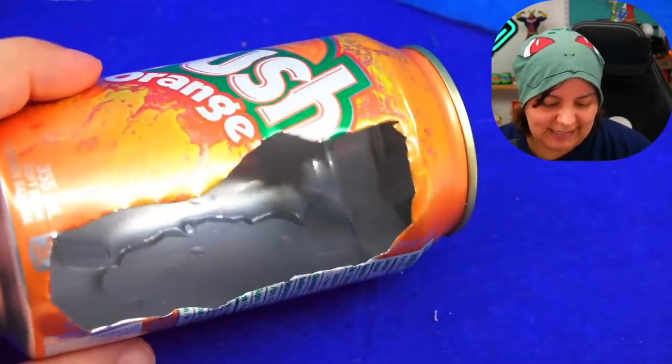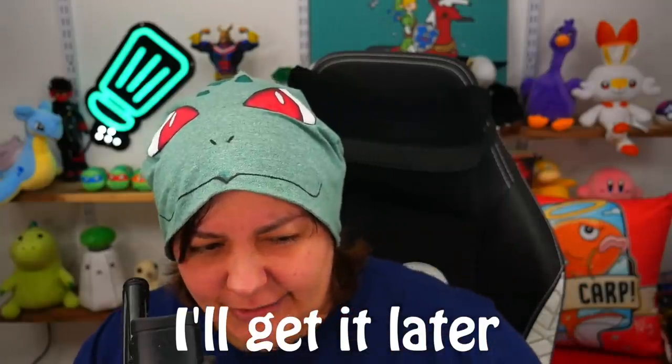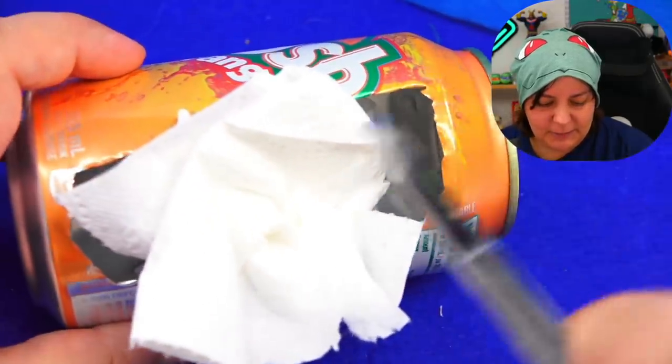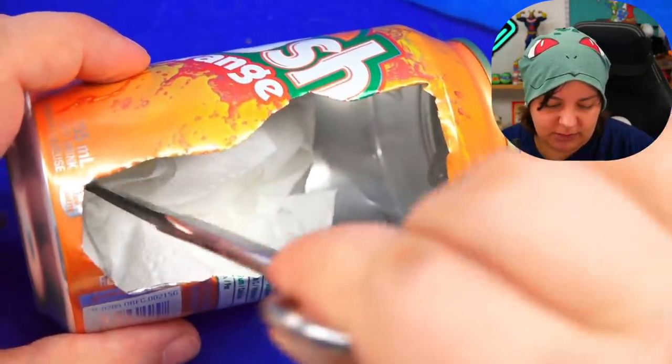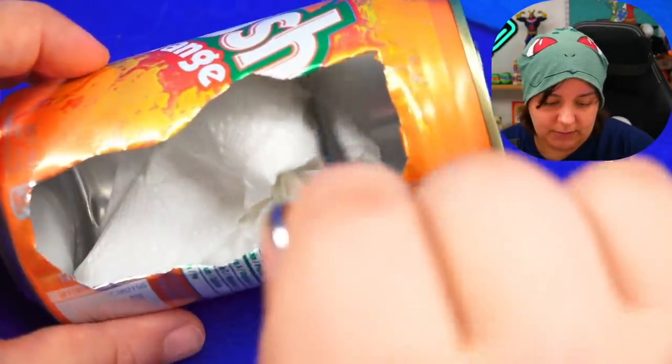So far so good. And as I expected, there is some liquid. I probably shouldn't have thrown that — there was a sharp pointy edge. I probably wouldn't recommend putting your finger in there to wipe it, because you don't want to get cut. I'm going to just do this — probably should have used a paper towel but I'm all out. I think we're good.